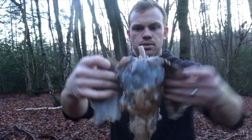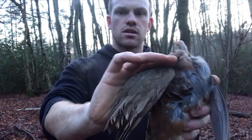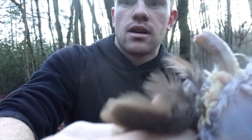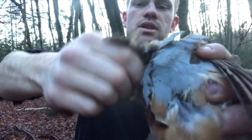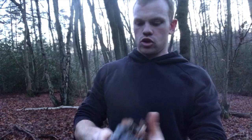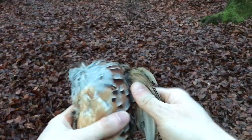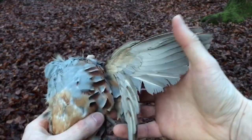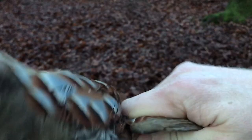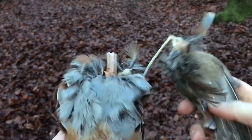Next, take the wings off. These are nice big wings — really pretty — but we're going to take those off. Grab them nice and close to where they meet the bird, then twist and keep on twisting. You'll hear it crunching and dislocating, and then eventually it just pops off like so. Wing gone. Then exactly the same with the other one — grab it nice and close, twist it all the way, one pull and it pops off. Wing to the foxes.